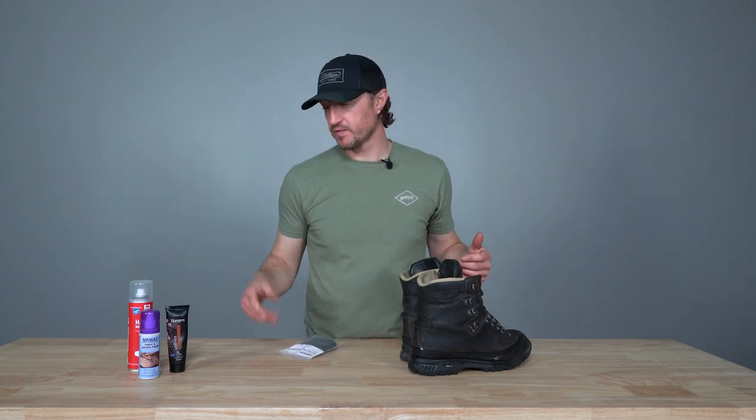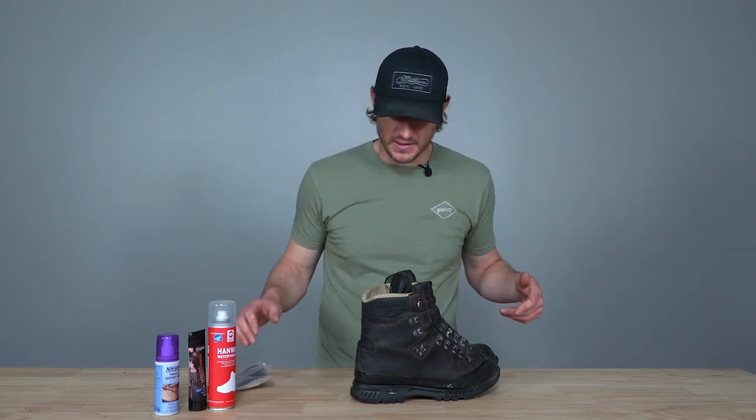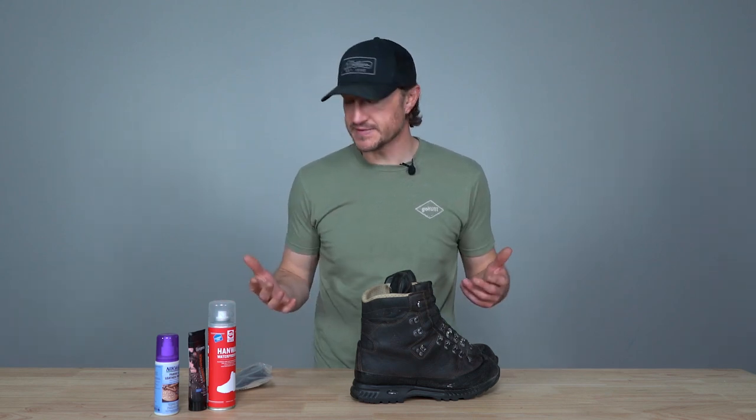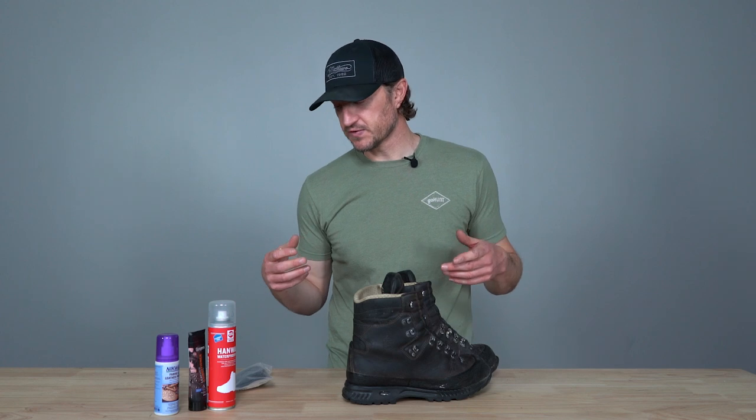I've got my boots cleaned, waterproofing spray applied to one, and leather conditioner on the other. The last step is to install your laces — these are the Lawson Equipment Technora tough laces. We have articles on different lacing techniques, for example to help alleviate blistering and heel slippage, and we'll drop a link to that. If you take care of your boots, they'll last a very long time — I've had my Alaska GTXs for years. If you have questions about these products or processes, drop them in the comments. Take care of your boots, get your applications in for next season, and good luck.